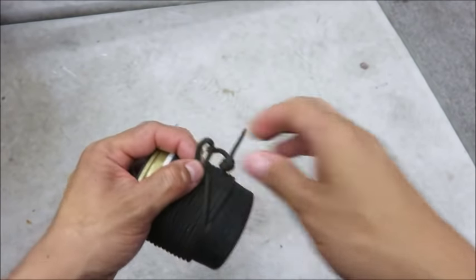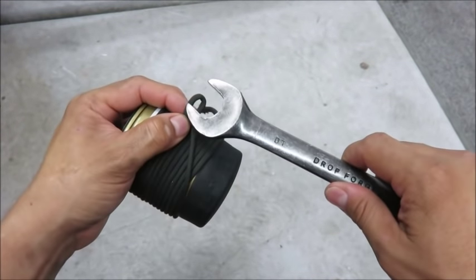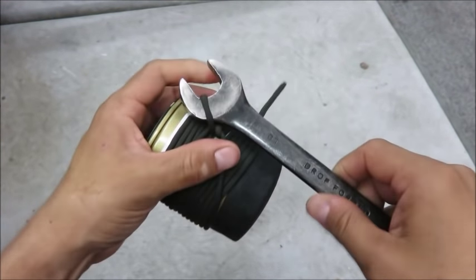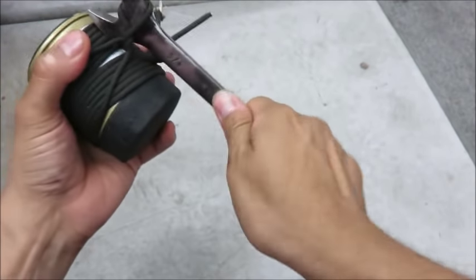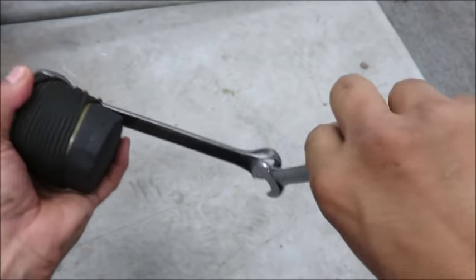Doing something so fancy isn't going to work if you don't have good access to the oil filter. But if it's easily accessible, then you can get your wrench on there, start twisting it, and use your other wrench for leverage.